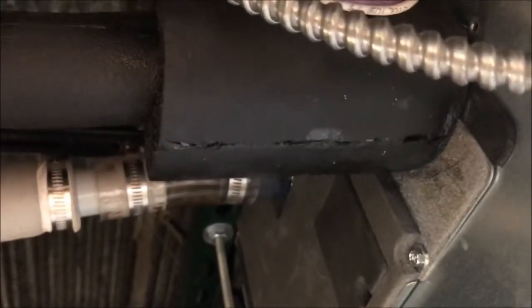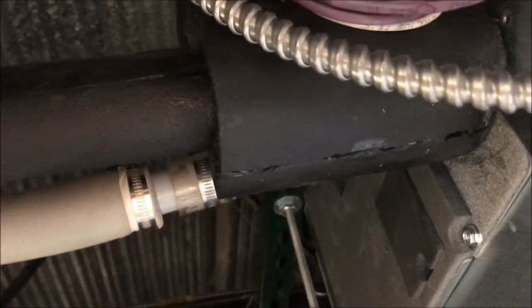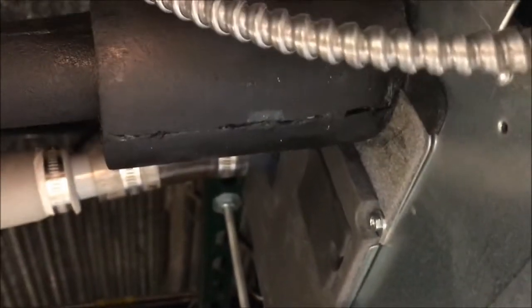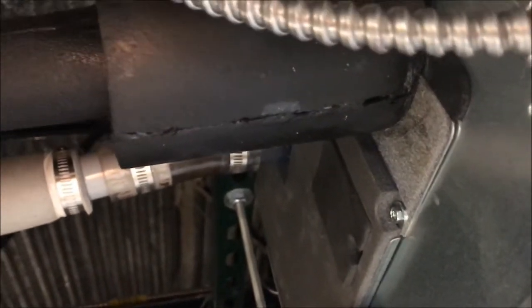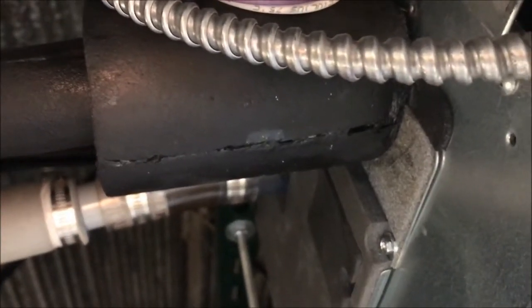I'm going to have to call this one done, so time will tell. If this isn't the only issue, it will show up. It's not always what you think it was — I thought it was going to be a reversing valve for sure, and it ended up being a flare nut that wasn't quite as tight as it should have been. Alright, thanks for watching.